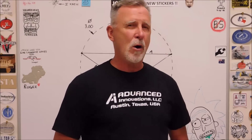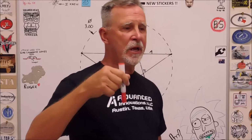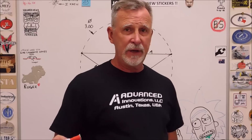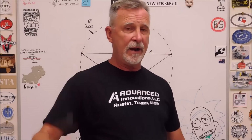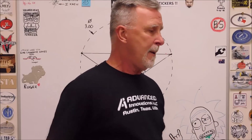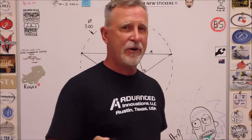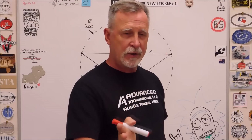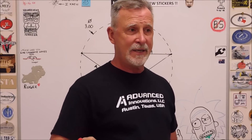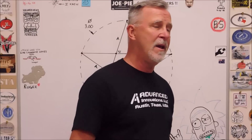Hey guys, Joe Pye here at Advanced Innovations, welcome back to the shop. Today's video is going to be about how to mill a star using a rotary table. It sounds relatively easy, but a lot of people are going to say you need to create a pentagon first or know all the math behind it. You really don't — it's not as hard as you may think.